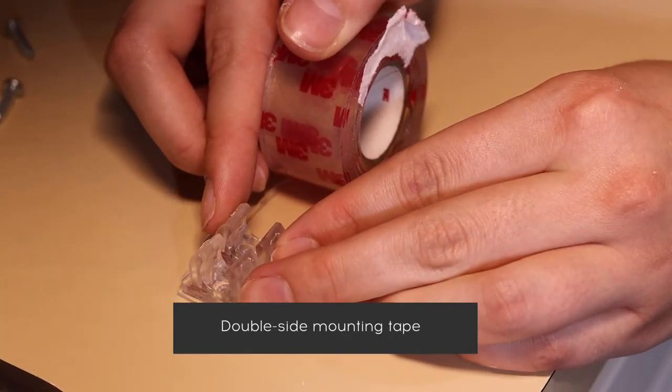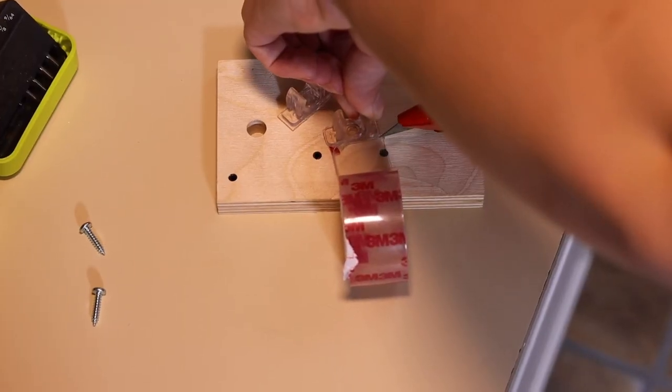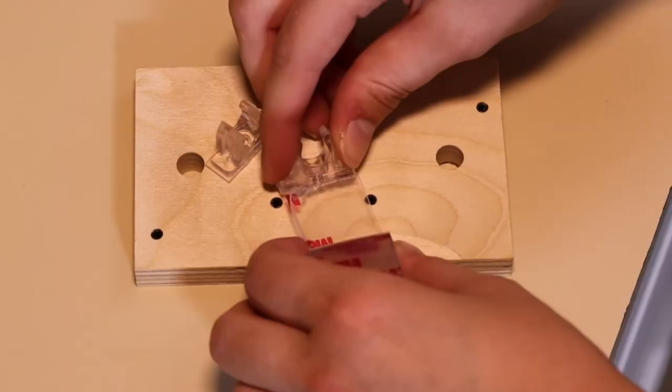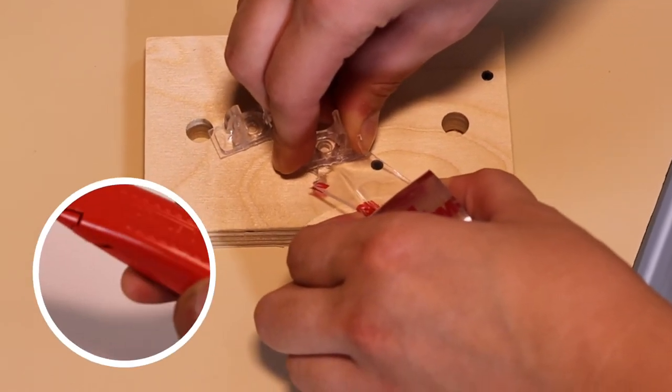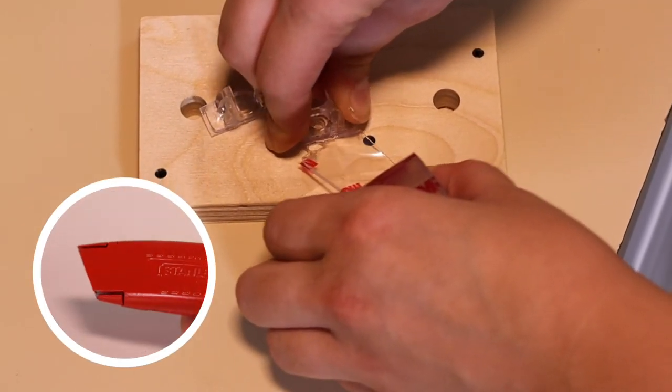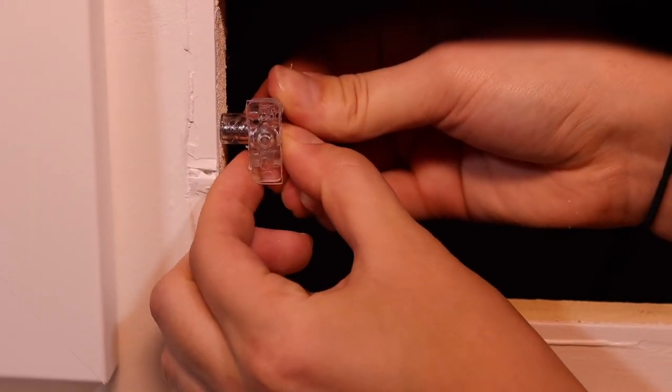You will need your double-sided mounting tape for the next step. Cut a small piece of double-sided tape and apply it to the plastic clips from the plastic bag. Use a sharp knife to peel off the liner on the double-sided tape, then slide the clip onto the post.